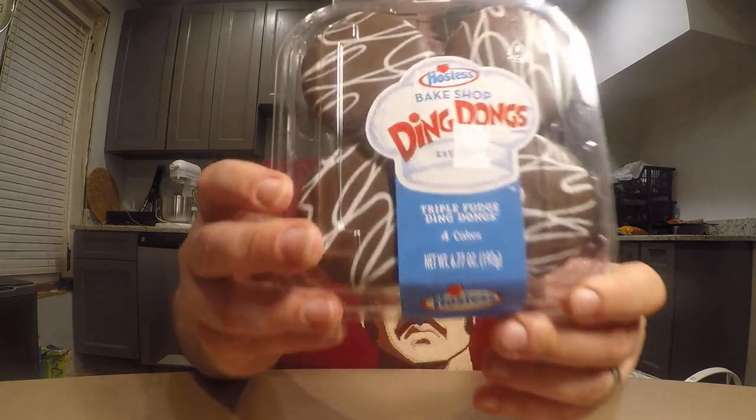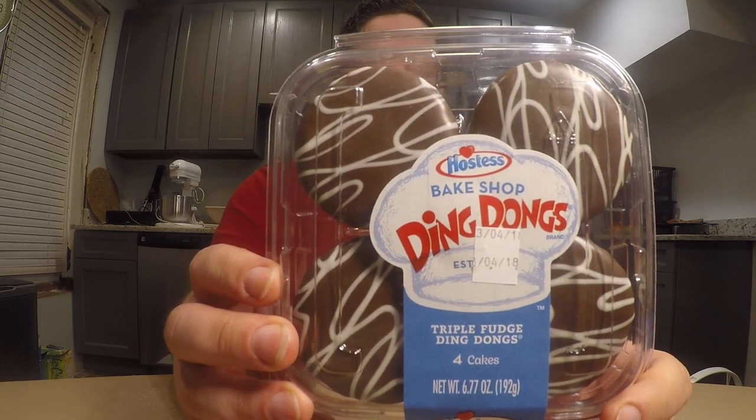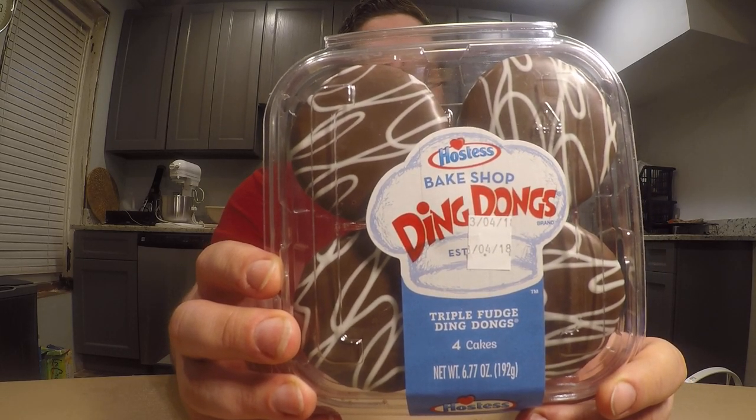Today I'm going to be reviewing a dessert from the company of Hostess. Hostess makes a lot of those pre-packaged snack cakes and I saw these in the store. I don't know if they're a new product but I haven't heard of them before and they're quite intriguing, so I just wanted to go ahead and try one. These are the Hostess Bake Shop varieties and I got the Ding Dongs.